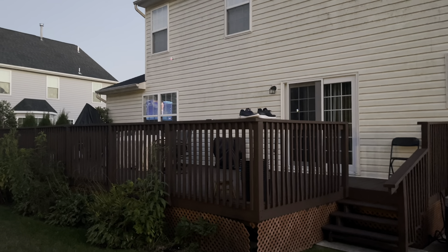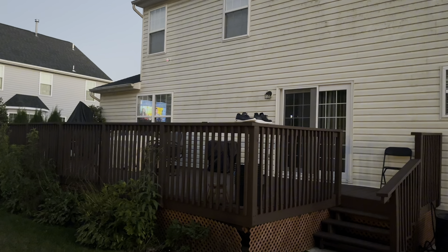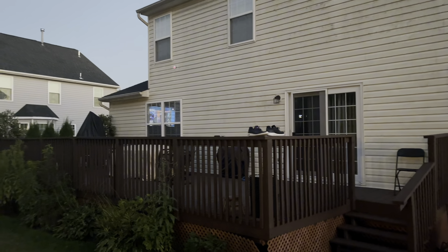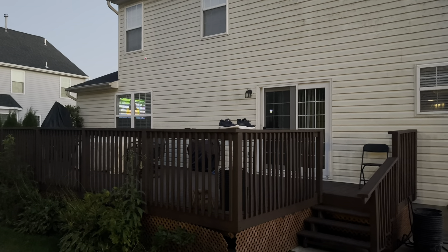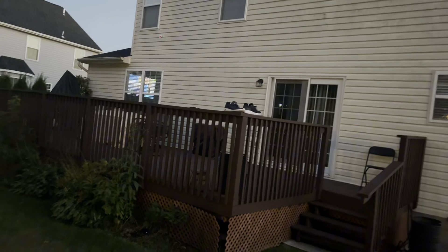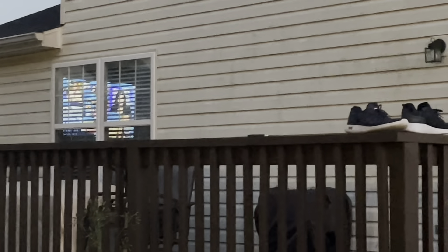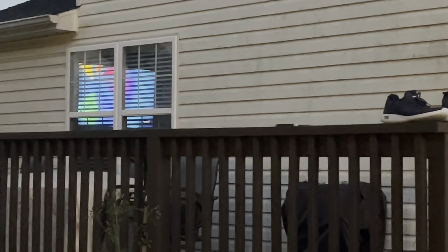Hey family and friends, welcome back to my channel. This is part two of the privacy hedge project I'm working on. One of the issues I have is privacy in my backyard — as you can see, you can look at my TV and watch a movie right along with me. I have five homes surrounding my home.